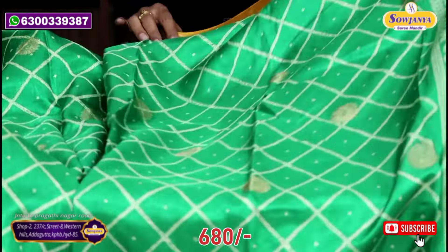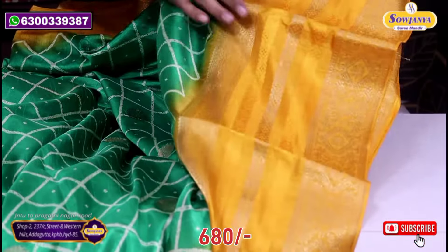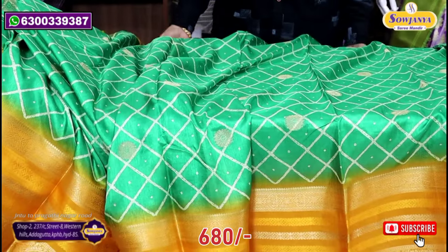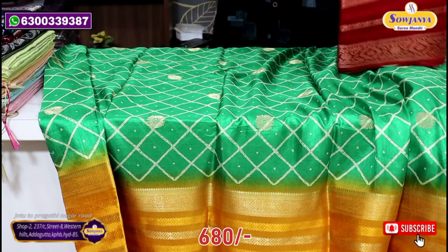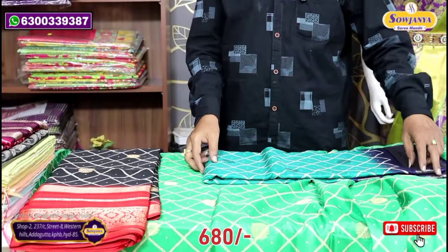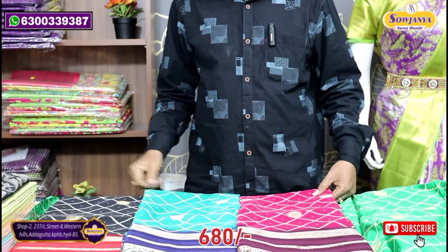This is also a green color check style. The jerry border and the bottom border is also a big border. Satin design and jerry design. This is also a blouse with a print. The color is also black and red. Next is peacock blue color. Pink with maroon shade. This is a color combination.